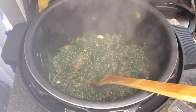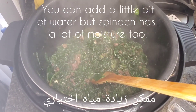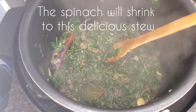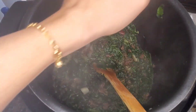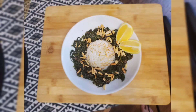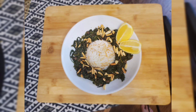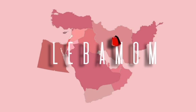Some people add water to this dish, but we don't like it very watery — though you can definitely do so. Spinach goes so well with lemons, so definitely try it with some lemon on the side. It's beautiful — put some pine nuts or almonds on top and dig in!